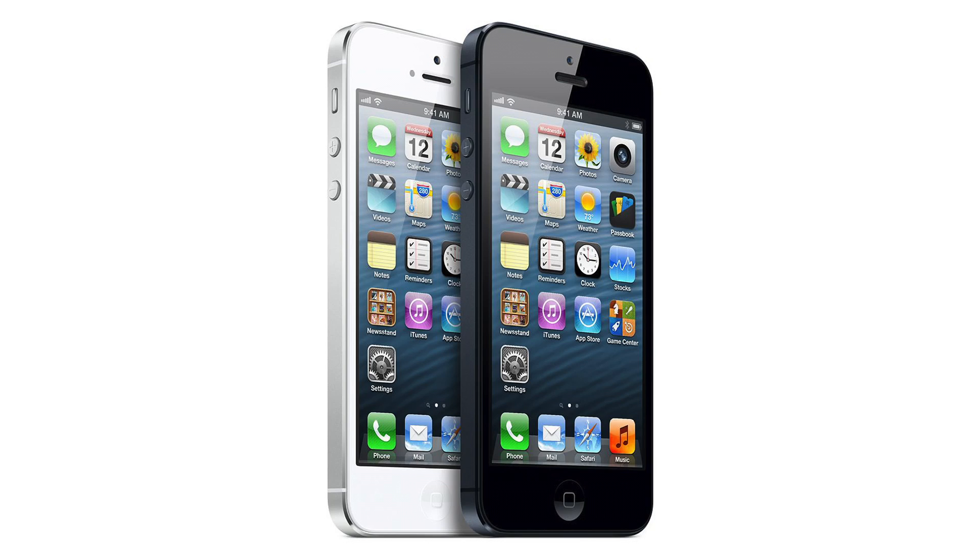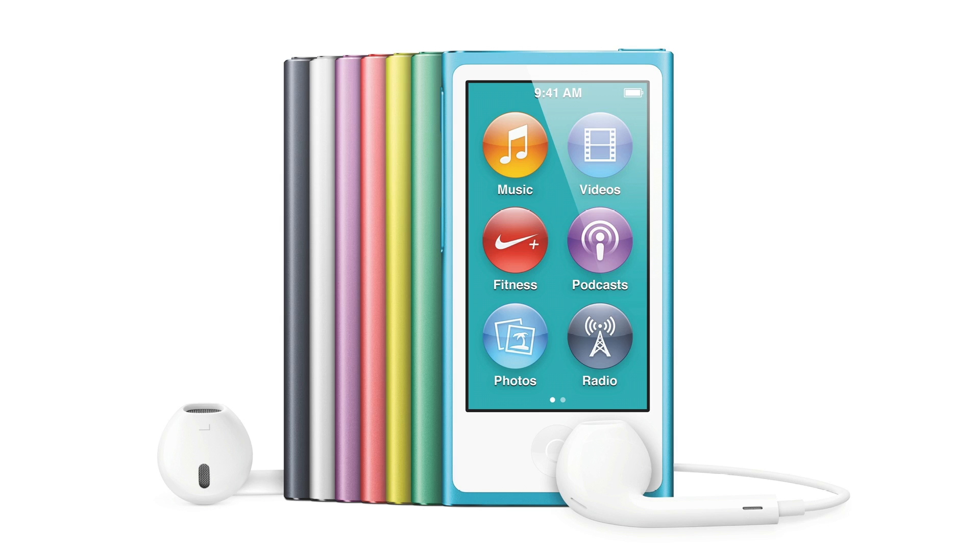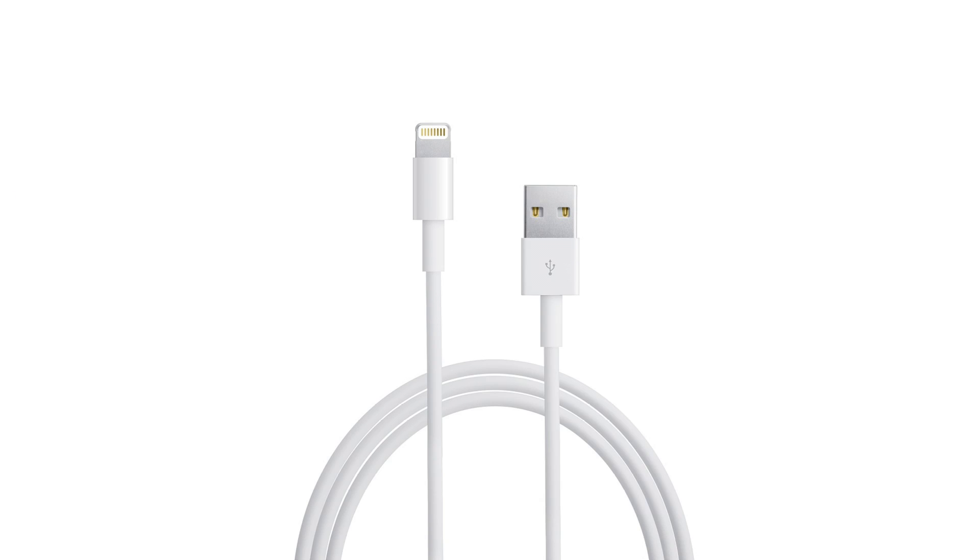As you guys know, the iPhone 5, the iPod Touch 5th generation, as well as the iPod Nano 7th generation will feature Apple's new Lightning Dock Connector.